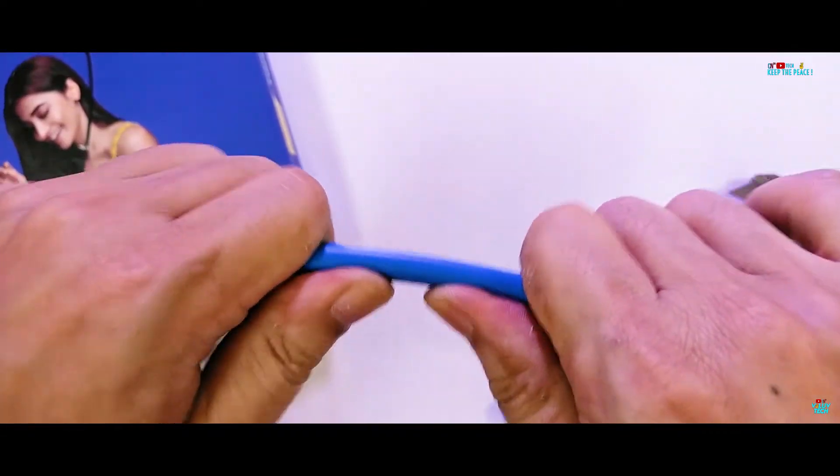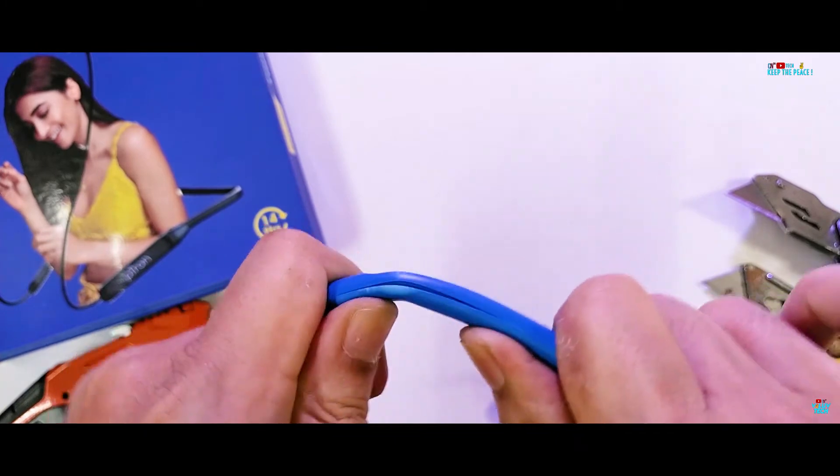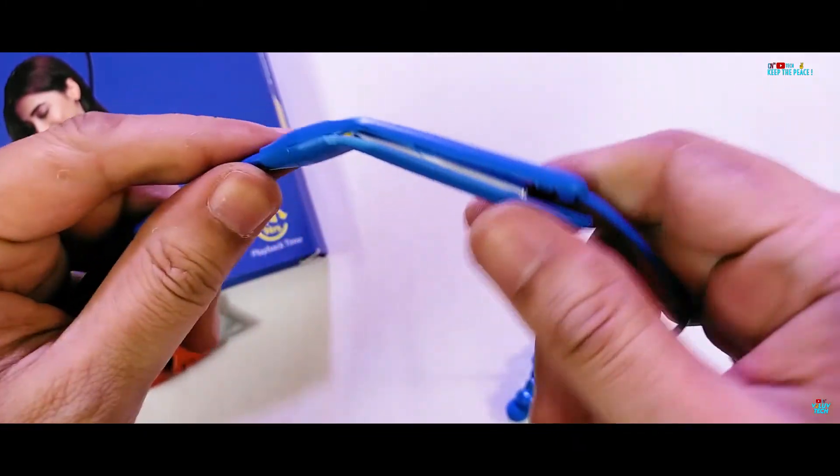Getting to the opposite side where there are no physical buttons, it becomes clear that the plastic here can easily break with not much force.